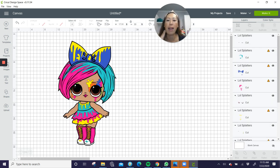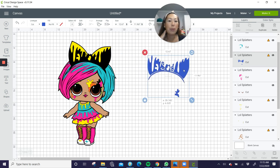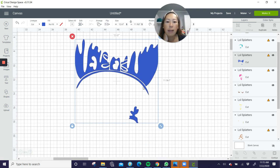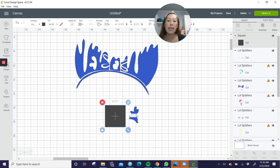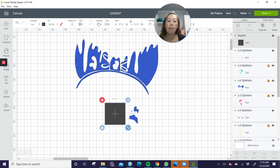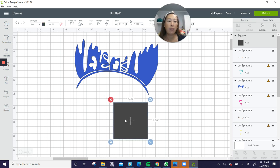Let's ungroup this and start taking apart this file. The first thing I see is the blue. Zooming in — the blue looks like this is one piece here, and then it's going to be in a few pieces because of the bow, and this piece as well, and then this little piece. This is 12.6 by 11.9, so we can't cut it as is. What I would do is bring in a square and slice out this piece so we don't have all this excess.